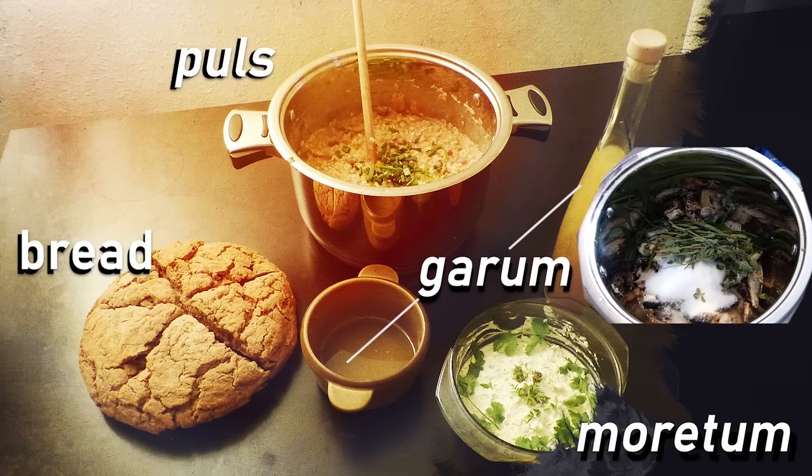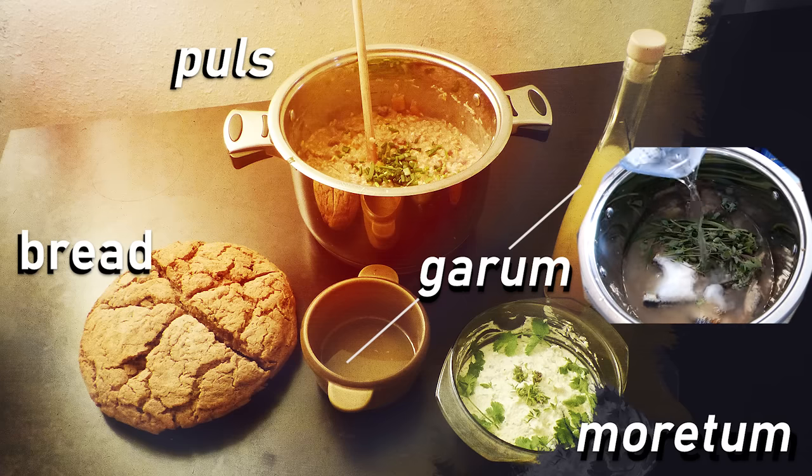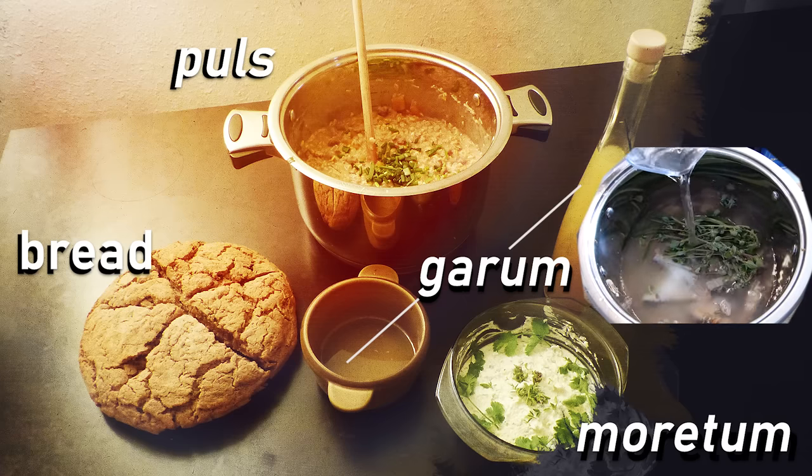We'll show you how to make these dishes step by step later on in the video, and the recipes are in the description as well.